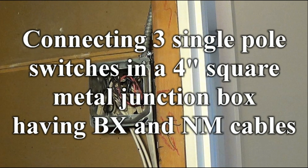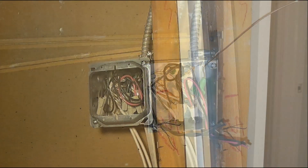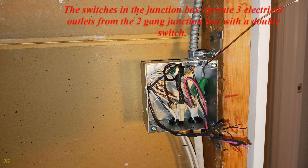Connecting three single-pole switches in a 4-inch square metal junction box having BX and NM cables. The 4-inch square junction box will be spliced for bathroom lighting, reusing the existing BX power cable. The switches in the junction box operate three electrical outlets from the 2-gang junction box with a double switch.